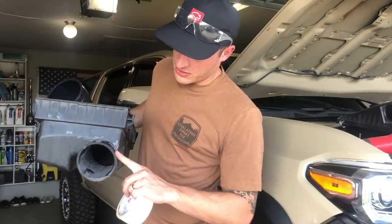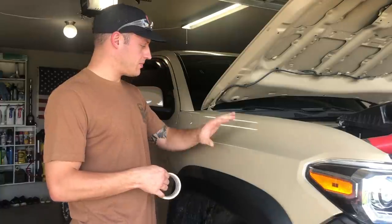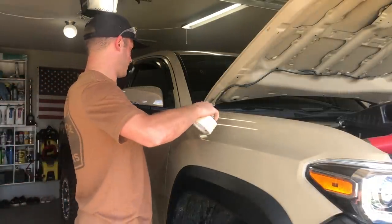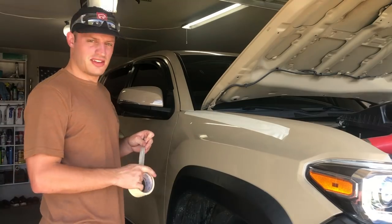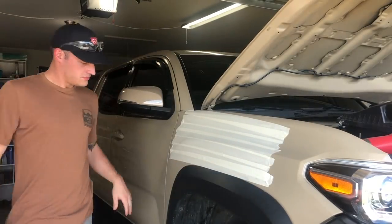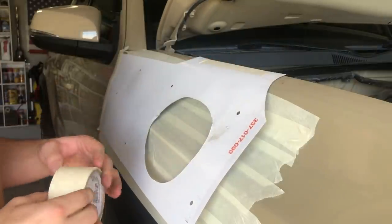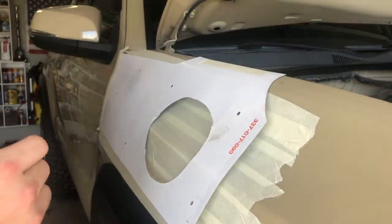We just finished grinding down the little tabs on the airbox. Now I'm going to lay some masking tape all along this fender — I want to do this so I don't draw directly on the fender. I totally missed recording all of this, but we lined the left side up and now I'm just going to press this so it can contour to the body.